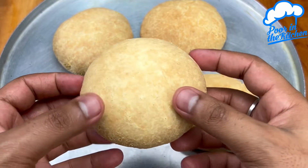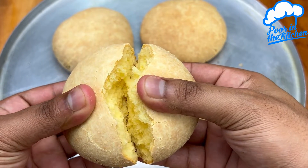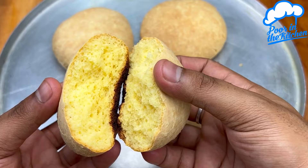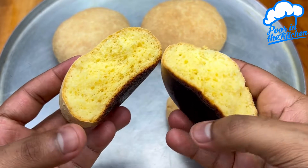Unfortunately, greasing the pan with only butter caused the bottom of the bread to burn a little. So I recommend using both butter and flour when greasing the pan.